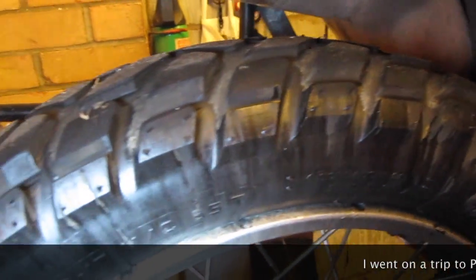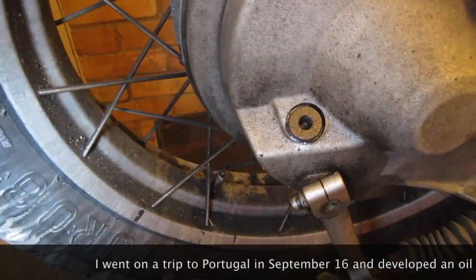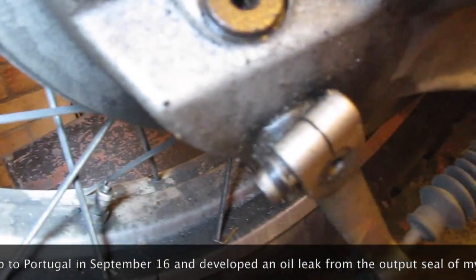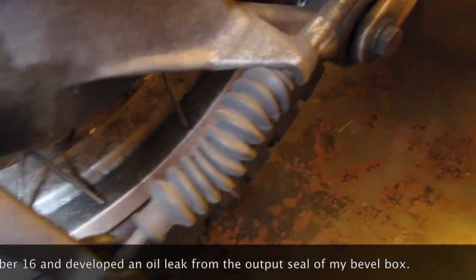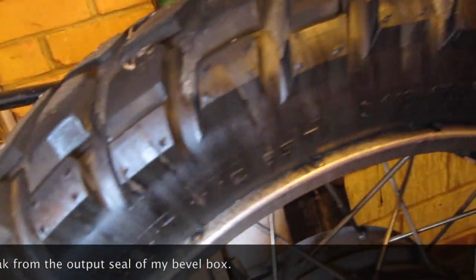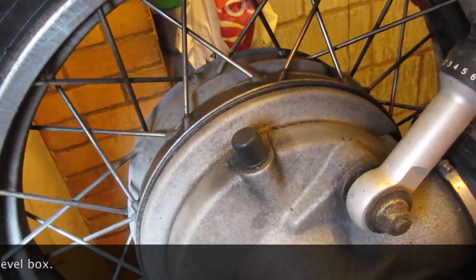Just looking at my final drive. When I went away to Portugal, I noticed in France that there was a slight leak, which got worse, and I had to top it up on the way home coming across Spain, because the seal got so bad. Strangely, it seems to have dried up again.